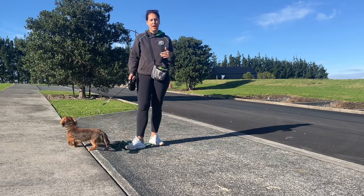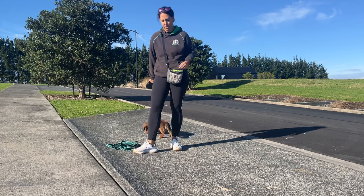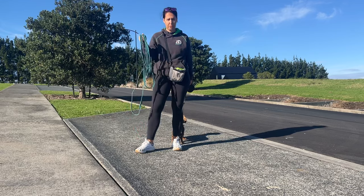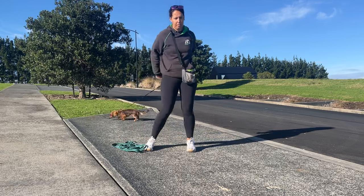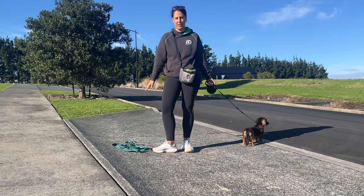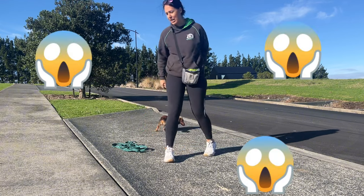Hey guys, today we're going to cover how to teach your dog to come back when you call it. There are two things that are essential when you teach a good recall. The first one is you have to have a long line — you can have a five meter or a ten meter one. I really suggest starting with a five meter one. Super important: you cannot do this training without a long line or a retractable leash. Because Charlie is so small, I prefer using a retractable leash since a regular lead is really heavy for him to drag, especially when it gets wet. A flexi lead isn't necessarily bad if you know how to use it.